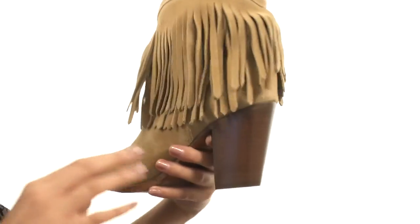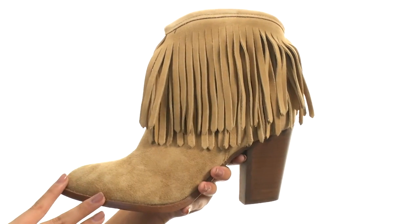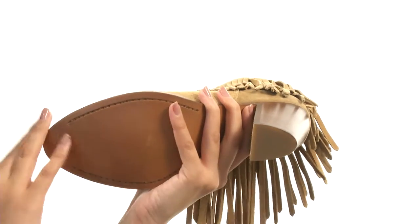This shoe also features a really beautiful stacked high heel which is going to give you such a nice boost in height and in confidence. This comes to you all on a durable leather outsole with a rubber heel tab for long-lasting wear.